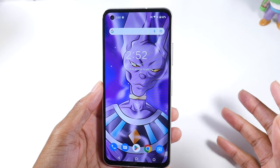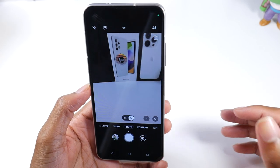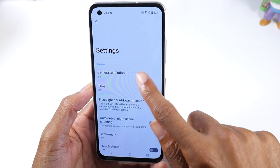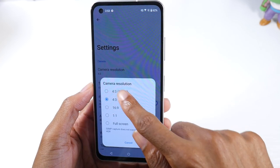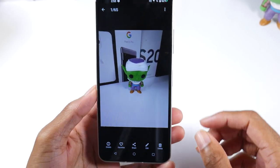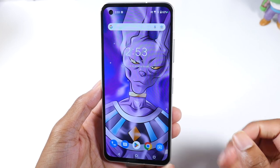One of the next things I want to show you is the camera. This phone has a 50 megapixel camera, but it's not on by default — a lot of people think they're shooting at 50MP but they're actually not. To turn it on, go into the pop-down menu in Settings, then Camera Resolution. You'll see you're on 4:3, but not 4:3 50 megapixels. Select that option and you'll instantly see a big jump in detail with your photos.